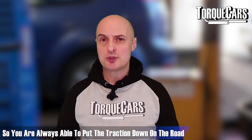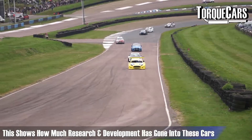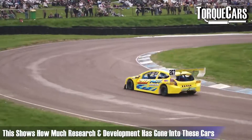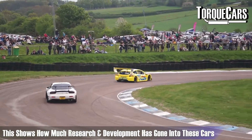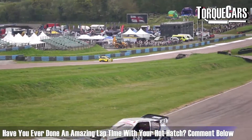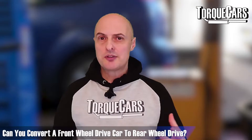Some hot hatches come with really nice differential setups, as evidenced when you take these cars on the track and they outperform thoroughbred sports cars from the 80s and 90s. You've basically got a family car turning in lap times faster than prestige cars, just because of a nicely designed differential. Modern tires also come into play with all the advancements made in their design.